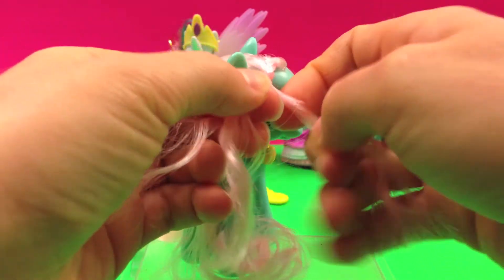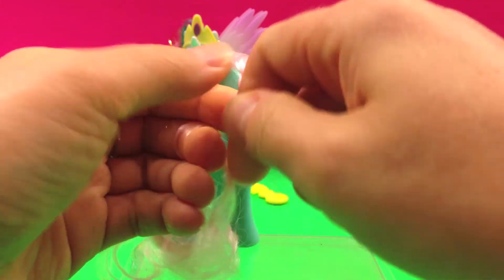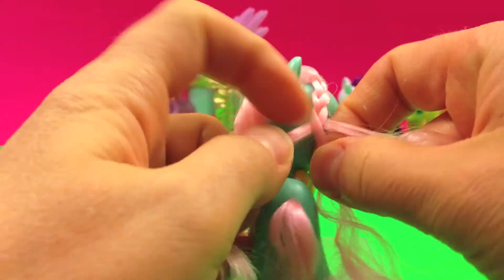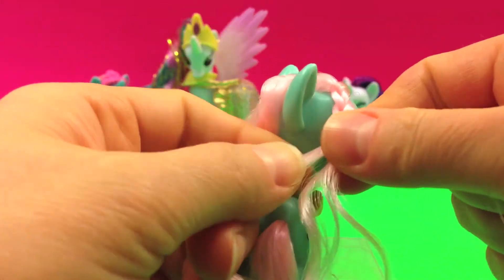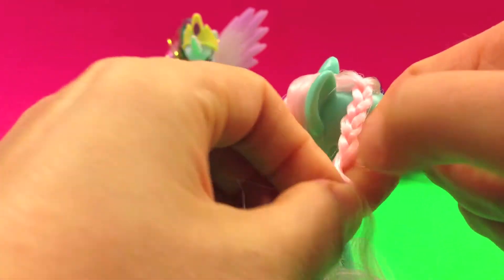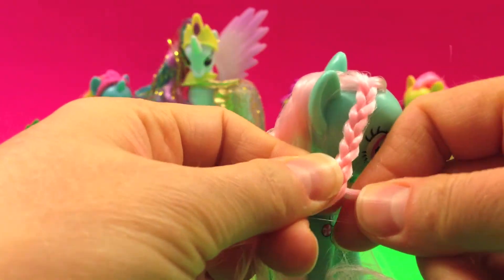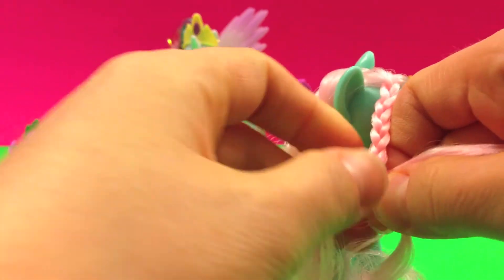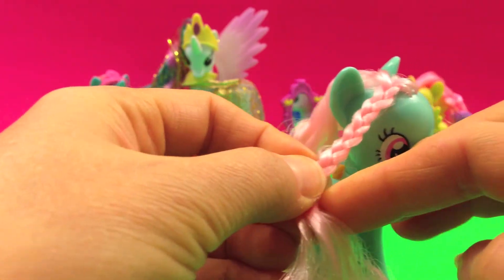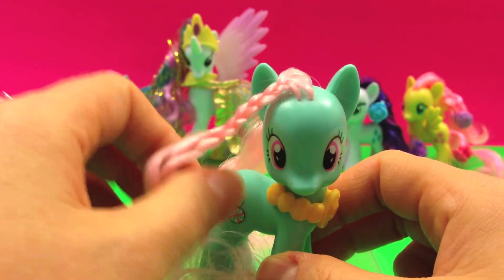We can try making it so it comes to the side rather than on her face. She's so cute.